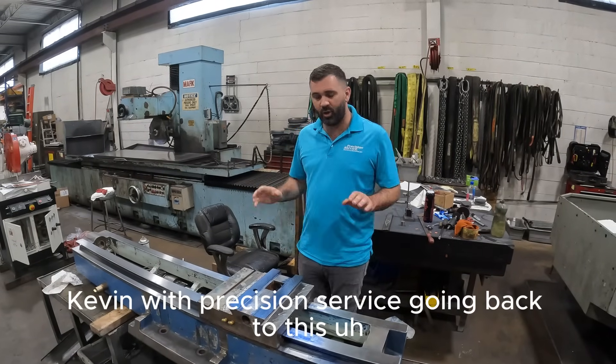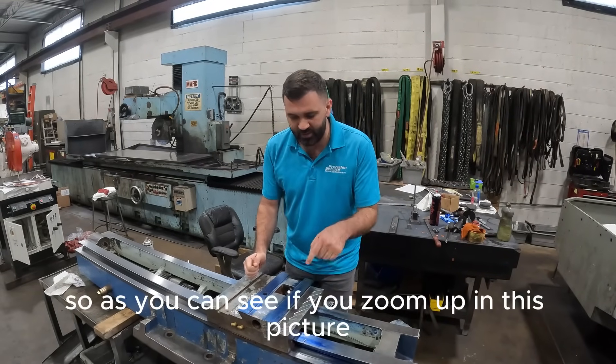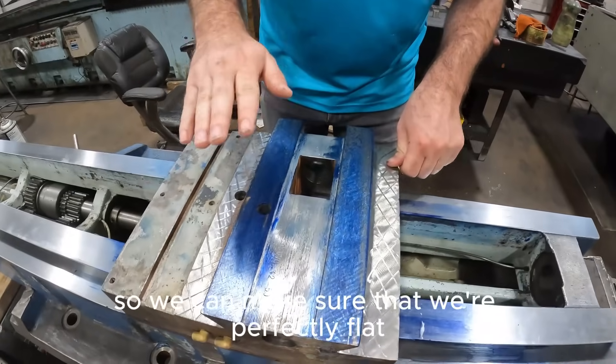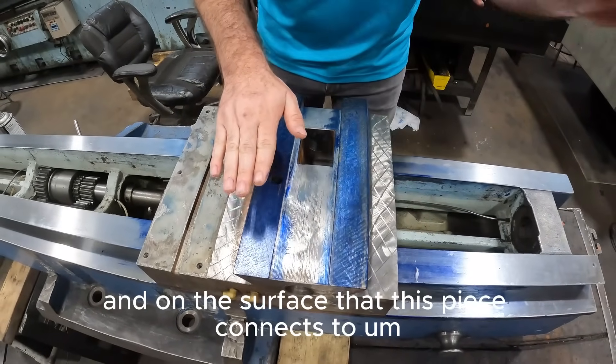Kevin with Precision Surface going back to this compound slide. As you can see, if you zoom up in this picture, we put Daikin Blue on the top so we can make sure that we're perfectly flat on the parallel and on the surface that this piece connects to.